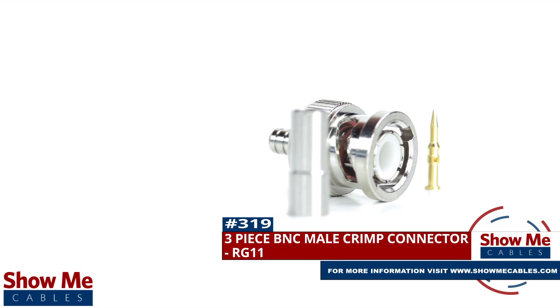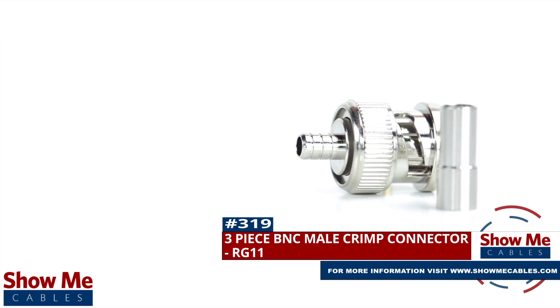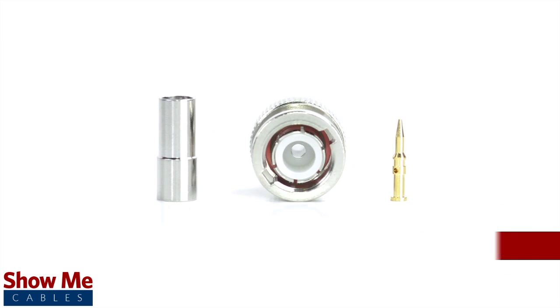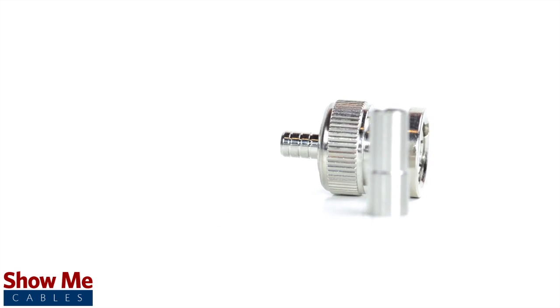Are you looking for a quick and easy DIY installation or repair for your coax cable? Our three-piece BNC male crimp connector for RG11 will provide a simple solution for your wiring needs.